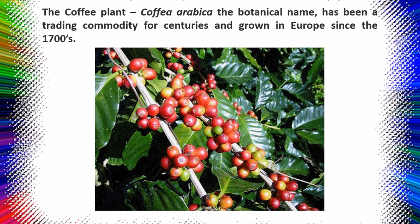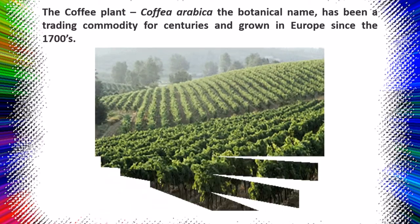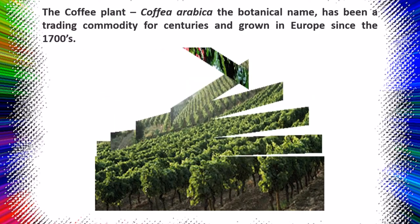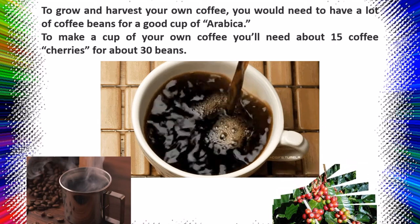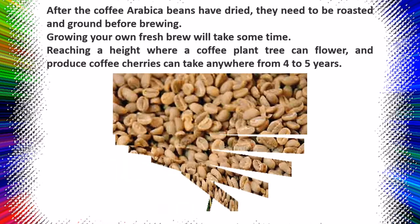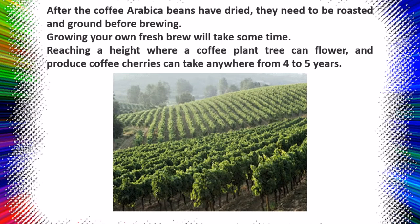Psychotria nervosa is a Florida native known as wild coffee and is grown as a landscape plant in southern Florida. The two most grown and important coffee species are Arabica coffee (Coffea arabica) and Robusta (Coffea canephora). Arabica coffee is the most popular and considered the best; it is native to Ethiopia and Yemen, now grown commercially all over Africa, South America, and Asia. The coffee tree grows up to 5 meters tall on average, but in containers you can manage the size by regular pruning.